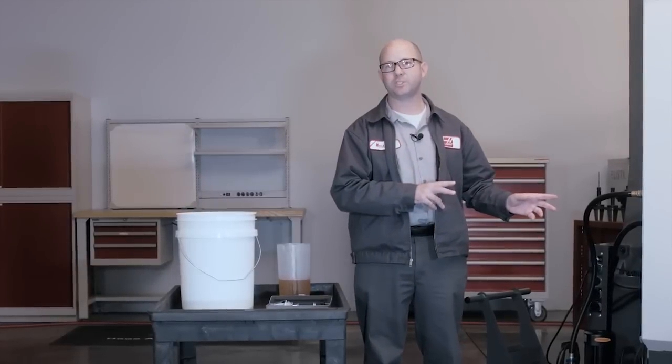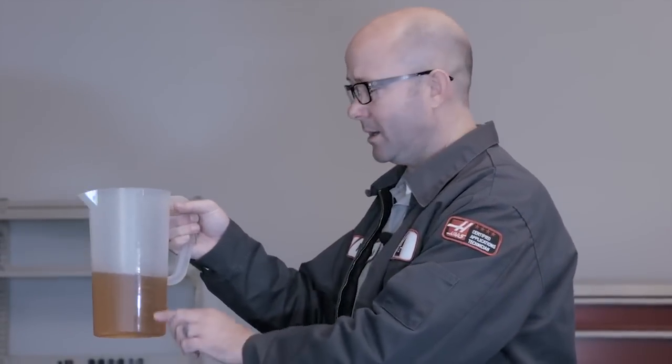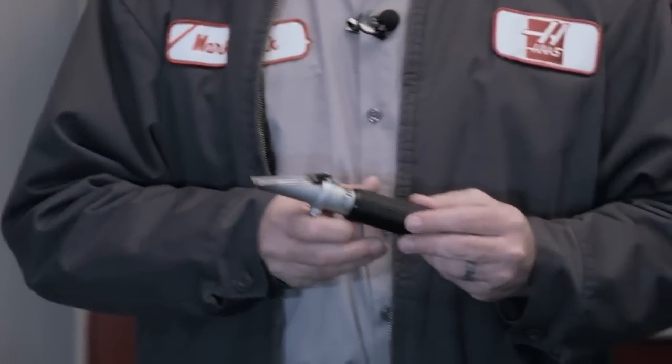It's time to make more coolant for our machine, but at what concentration? How much concentrate do we add to our top-off buckets — a little more than last time, a little less? This is where we're going to need our refractometer to measure the current coolant concentration in the machine. You can pick up a decent refractometer for around $25.